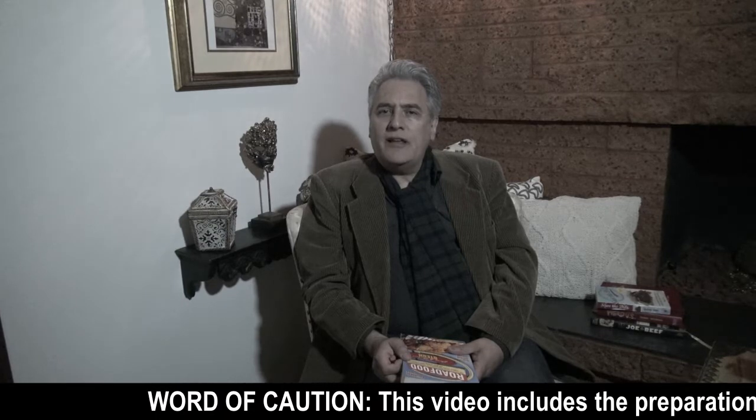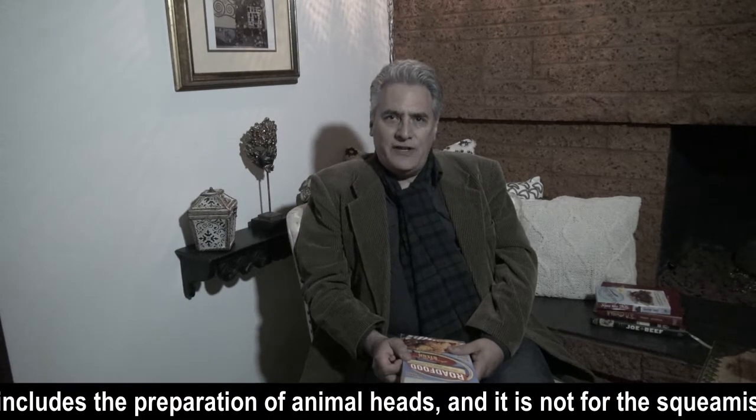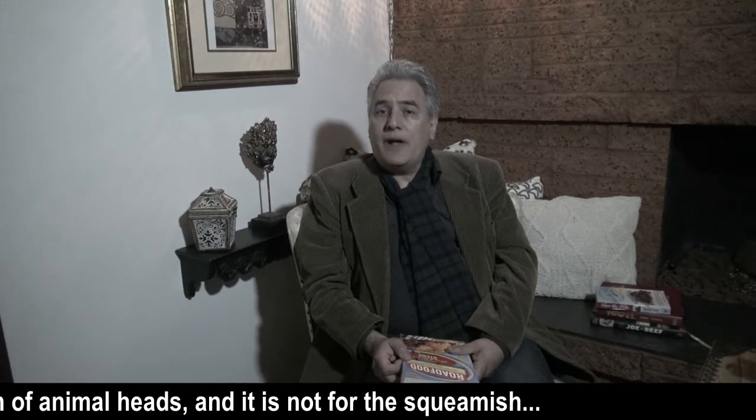Oh, hello, and welcome to another Trippy Food Tales from the Vault. On today's episode, we go back to 2013 when Chef Sonny Volra of Kingsville Gastropub in Pasadena, California, decided to cook alpaca head cheese with alpaca heads provided by Exotic Meat Market. Join us, won't you?